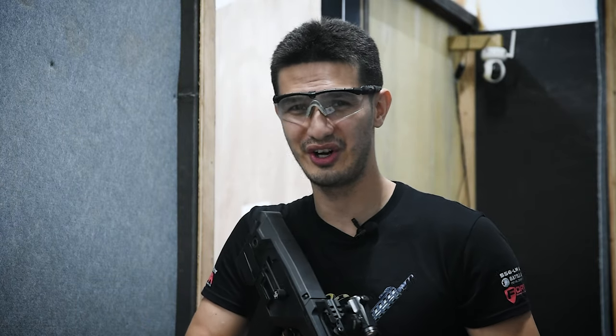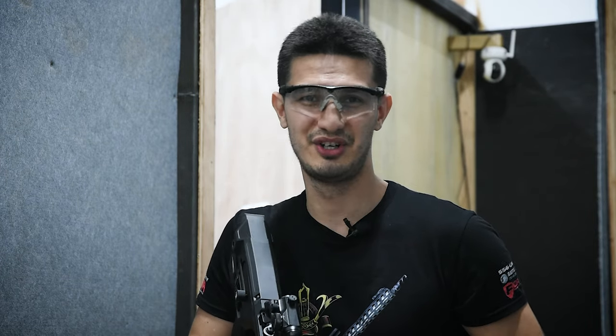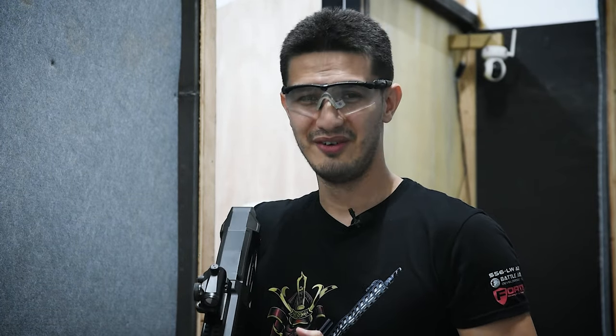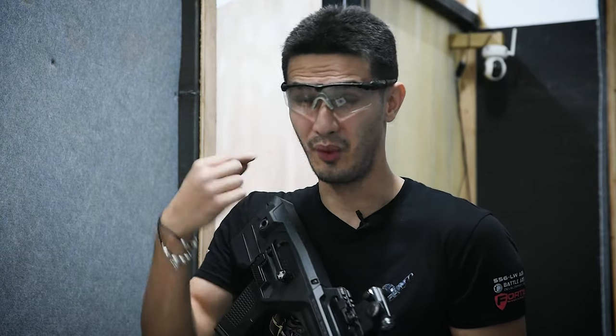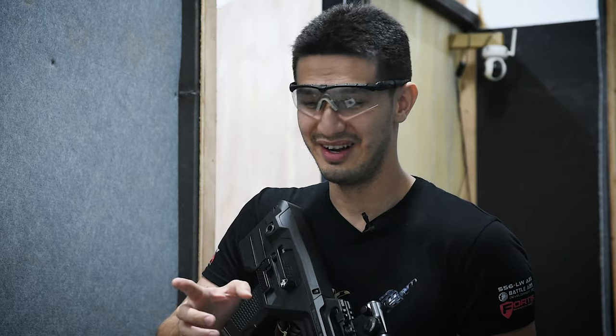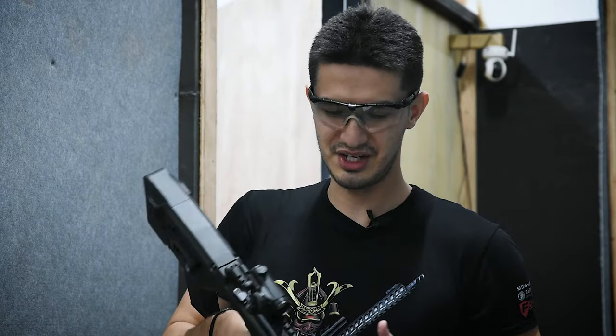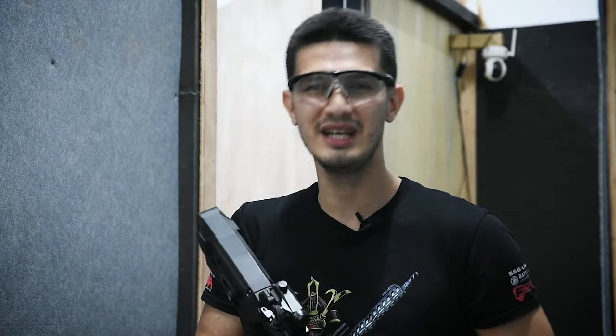Let's head to the range. You may have noticed we didn't do a chrono for this shotgun — to be completely frank, it would have been impossible with our equipment. Our chronos only work with one BB, so 10 going through wouldn't register. We could have tested with one BB, but that would give an inaccurate reading since the volume of gas for 10 BBs would be shot behind just one. So we're trusting G&G's recommendation of around 300 FPS. We've also attached a tracer unit to see whether it would work with sequential BBs — that should be interesting.